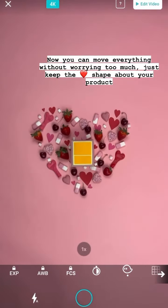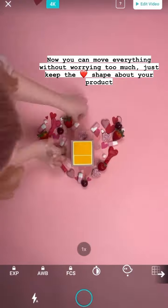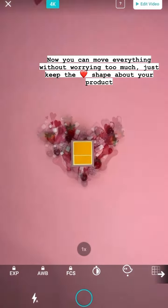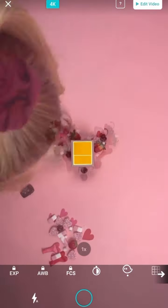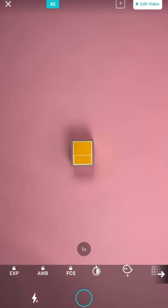Now you can start to do quite nice big movements and not worry too much about where each object is. Just create a heart shape with all the items that get smaller and smaller. And then for the last few, you can just start to ease it off until there's nothing left.